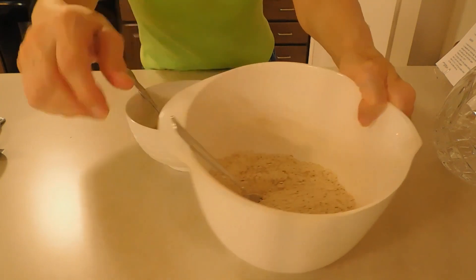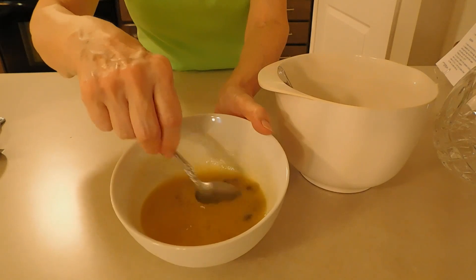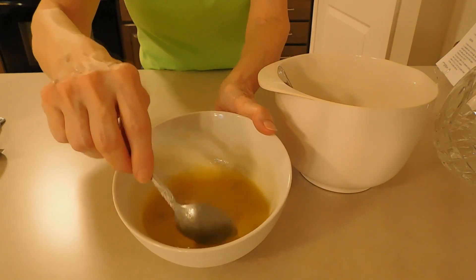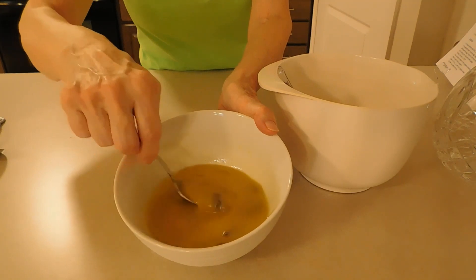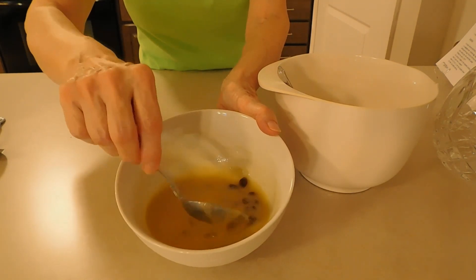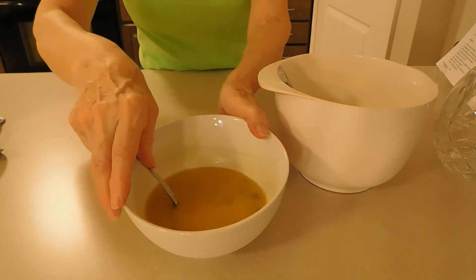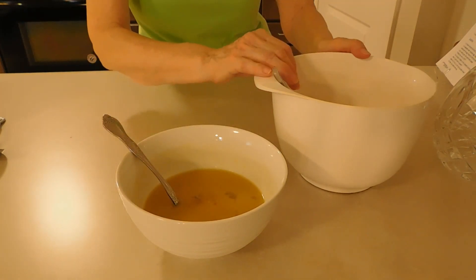And in this other bowl I already mixed the egg, the cane sugar, the raisins, the oat milk, and the extra virgin olive oil. Now I need to transfer this mixture to the flour.